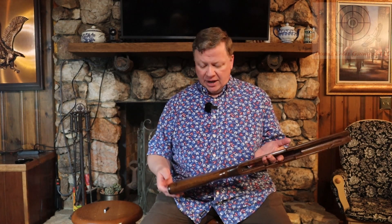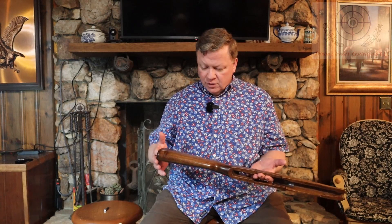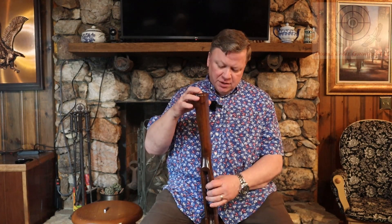If you get it the least little bit thick on the gun and just let it stay there — I had the gun stock hanging to dry — so the spots that were a little thick, since it takes that stuff so long to dry (you have to allow at least 12 hours between coats), as it was hanging with a little bit of thickness in the finish, it decided it wanted to run down the stock.